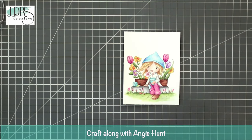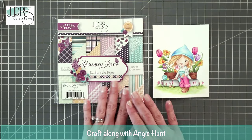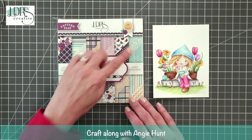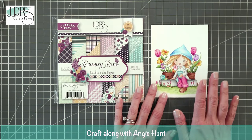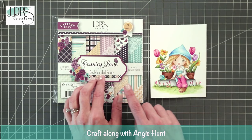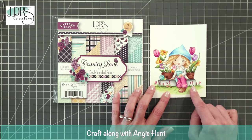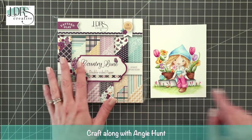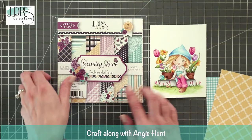I want to show you the paper pack I chose to work with — it's called Country Lane. I love it because it's all about florals and springtime. It has this beautiful teal, yellow, and purple — I thought it worked really well with the way I colored the image. Normally when I'm coloring an image I grab my paper first and choose colors from it, but this time I just started coloring, so this paper pack worked out perfectly when I went through my packs.